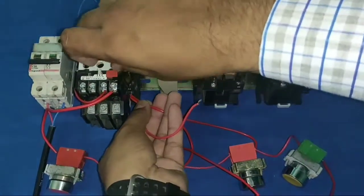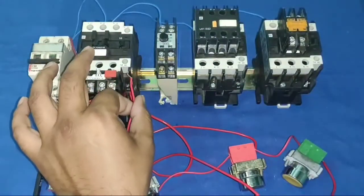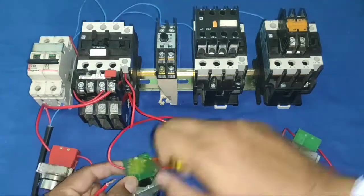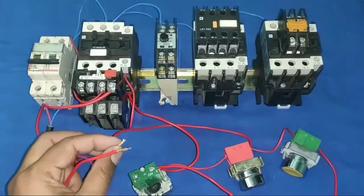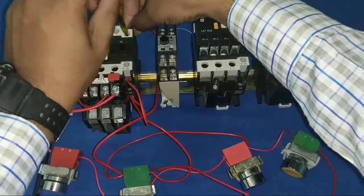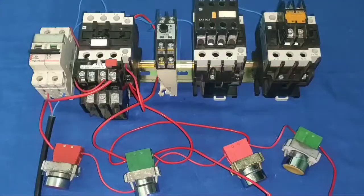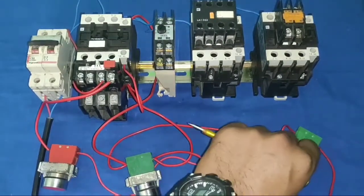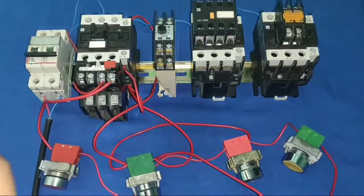Now we expand the dual starter to a star delta starter. We take holding supply from the NO element input side and connect one wire to the contactor NO terminal. Our dual starter control wiring is now complete — you can start and stop from either push button location. Now let's implement this into the star delta starter.